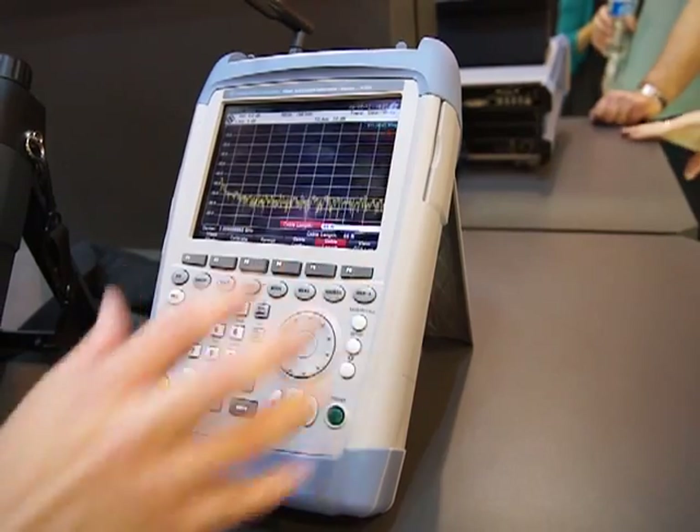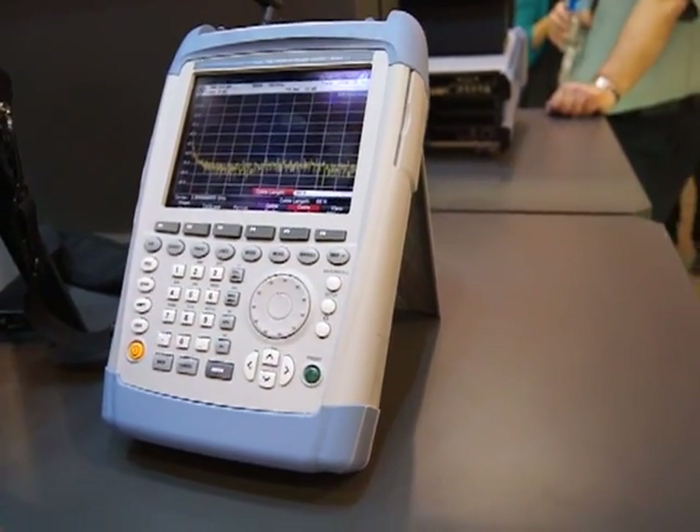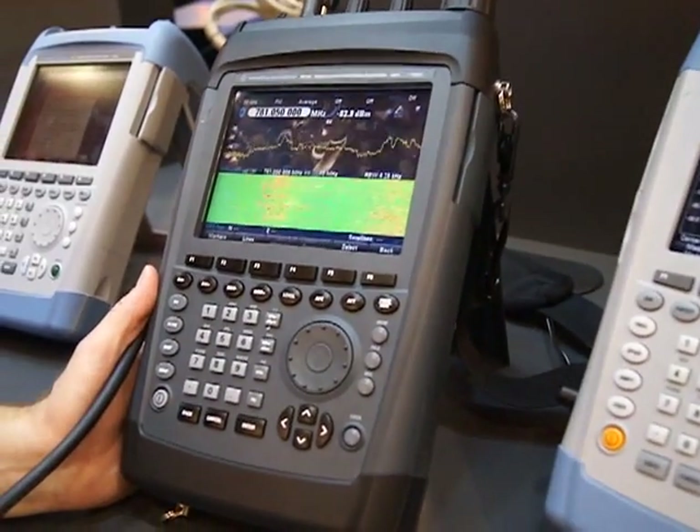So it's a general all-purpose instrument that can be used to troubleshoot base stations and help maintain them in compliance to spec. The next instrument, which is similar in form factor but different in architecture and purpose, is the Pier 100.